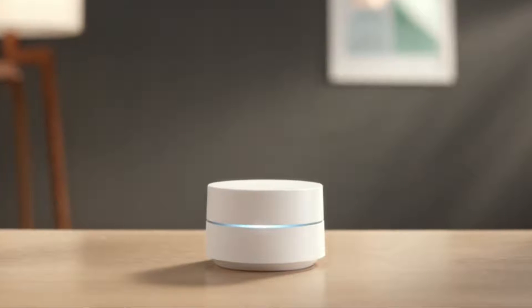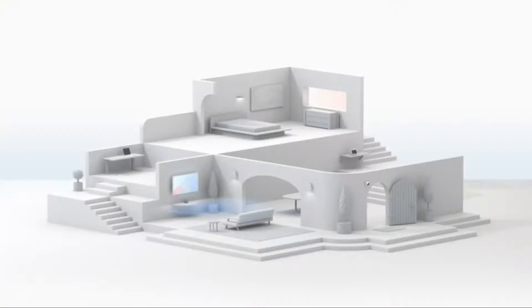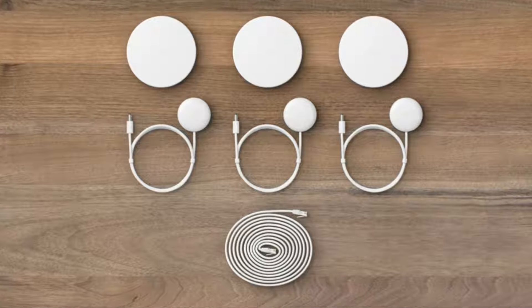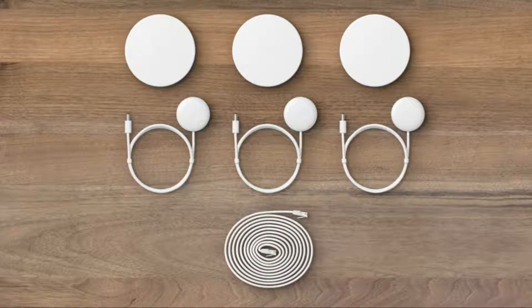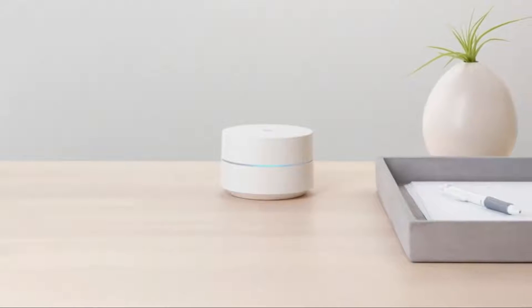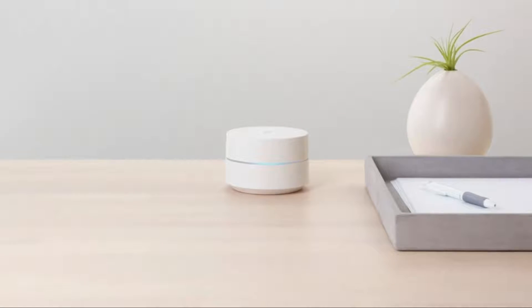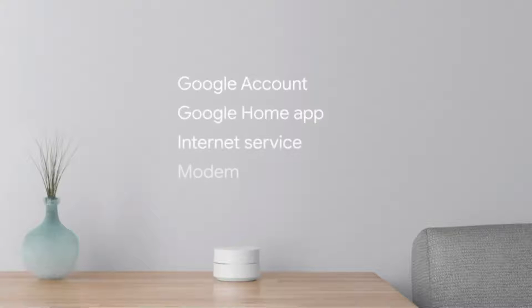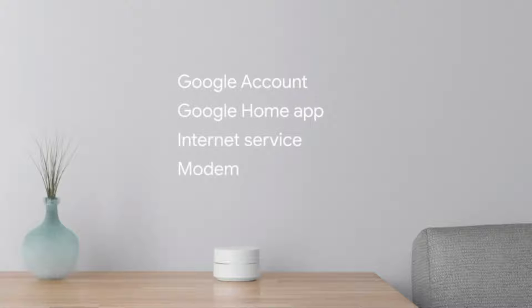Your Google Wi-Fi points replace your existing router and work together to create a mesh network that spreads a strong, reliable signal throughout your home. Google Wi-Fi includes one or three points, depending on the package you've purchased, along with an Ethernet cable and power adapters for each device. One Wi-Fi point plugs into your Internet provider's modem to create your Wi-Fi network, and each additional point adds more Wi-Fi coverage. To use Google Wi-Fi, you will need a Google account, the Google Home app, Internet service, and a modem.